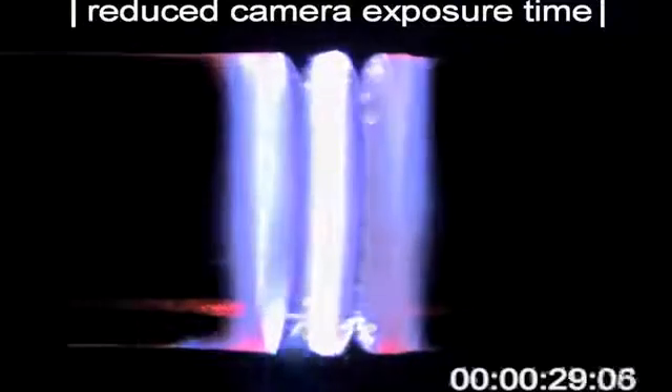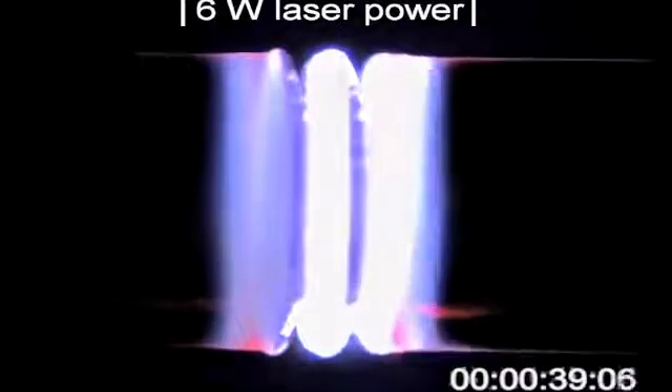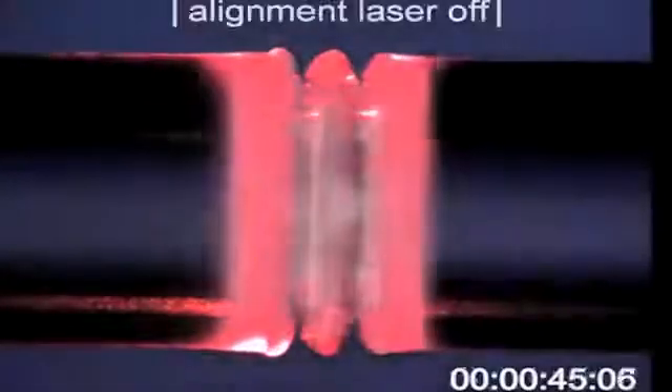What you're seeing now is a carbon dioxide laser focused down onto the surface of the glass, actually heating the glass up so much that the material is evaporating away. This is very much like machining metal on a metal-working lathe, except we're using the carbon dioxide laser as the tool to shape the glass surface.